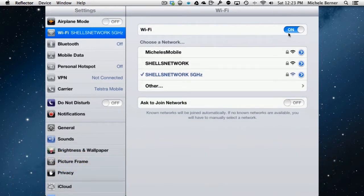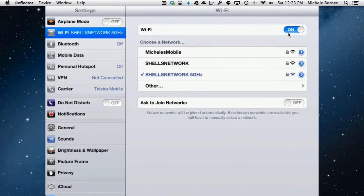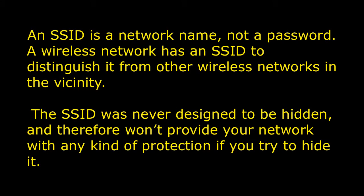The other name for a network name in wireless networking is the SSID. You might often see it referred to as that.